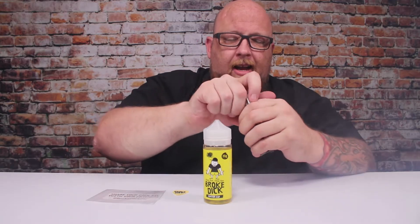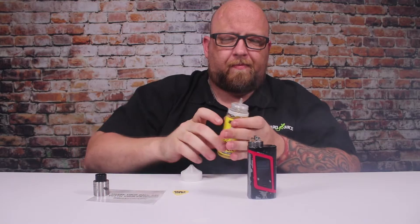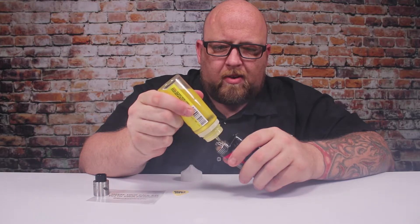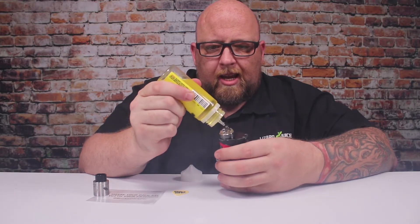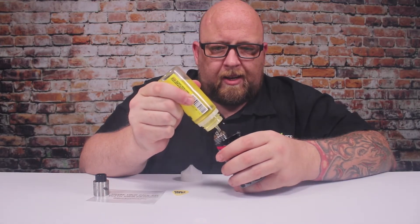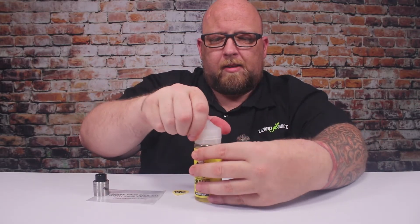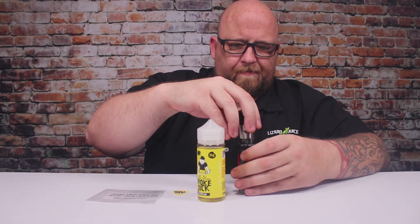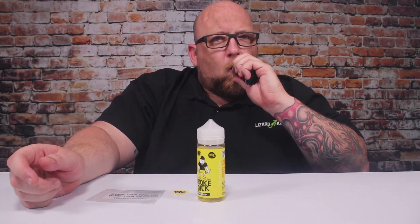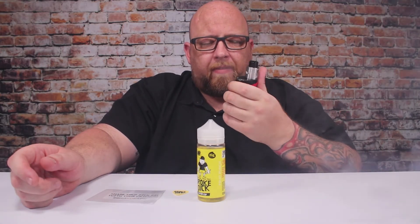Yeah, I'm glad they sent this to me. I can't really describe all the flavors in it — it just tastes like Hi-C fruit punch. A little bit of pineapple in there, probably some berries somewhere. It's just good. I can see this turning into an all-day vape.